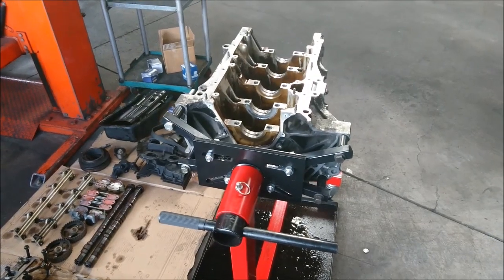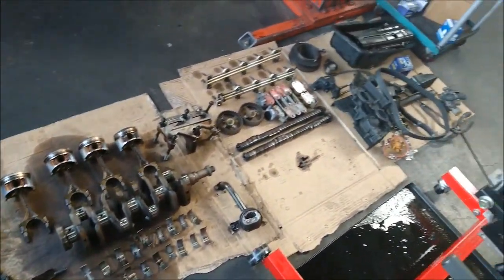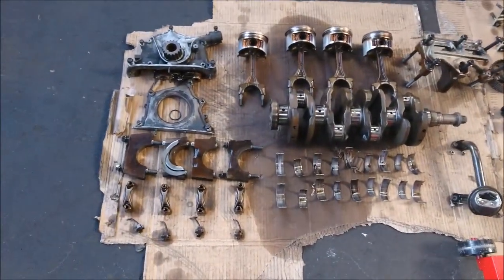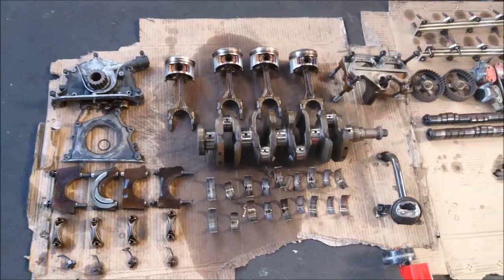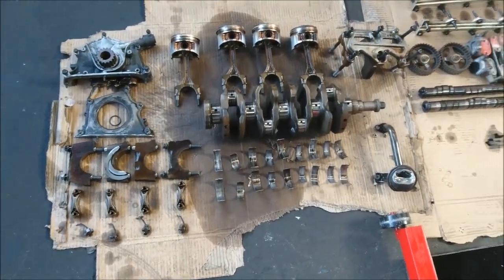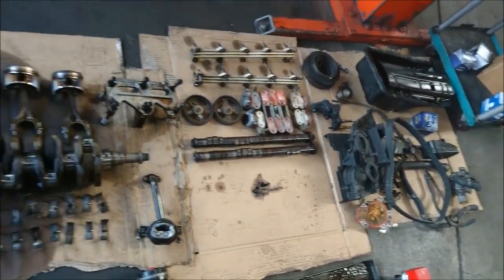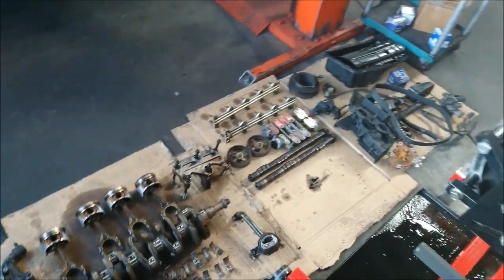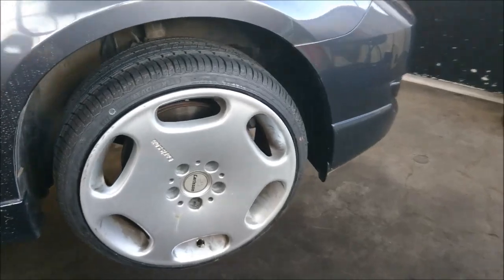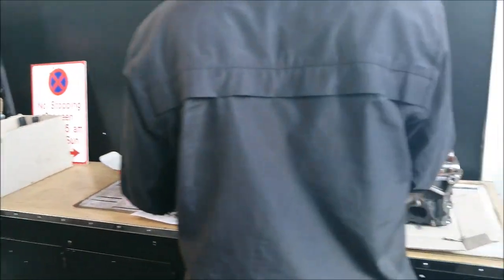Hey guys, welcome back, it's Chin. As you can see on the floor, we've taken all the bits and pieces out of the block, which is still on the engine stand. It's good to lay everything out on the floor like this so you know exactly where it came from and it's easy to put back together. The head is on the table behind us. Also, a Mazda MPS Turbo just came in — it's got some nice wheels on it.